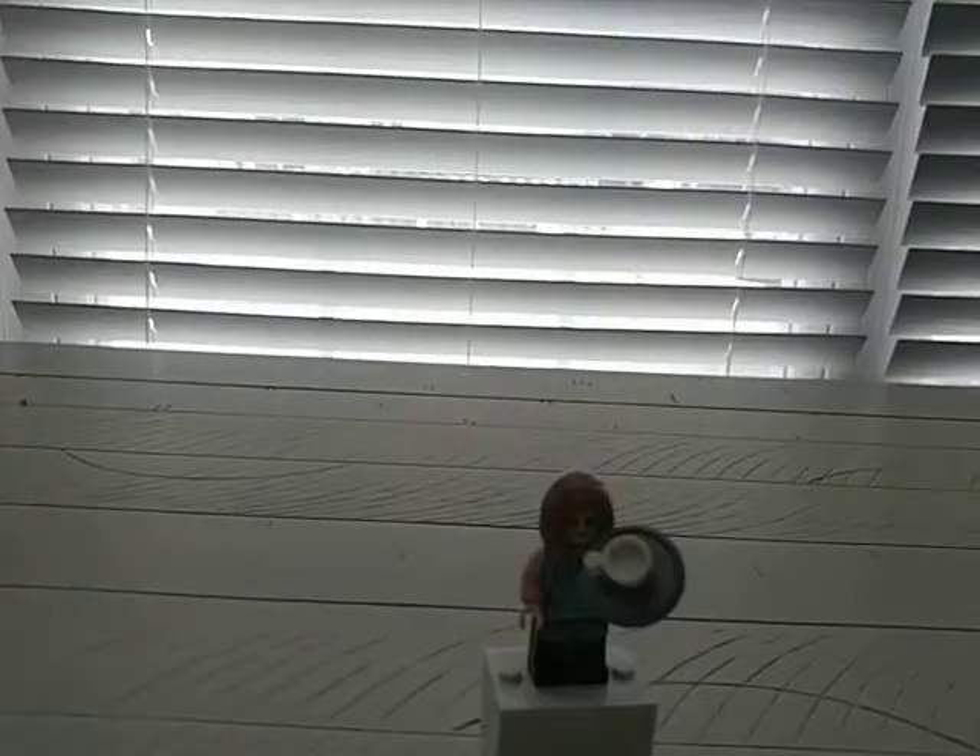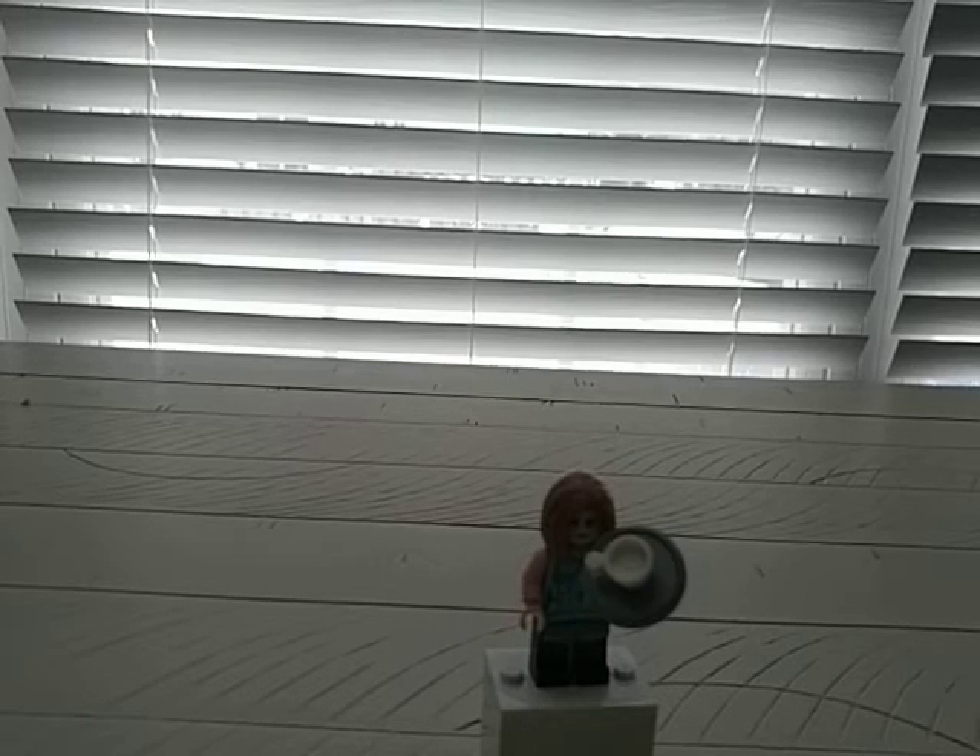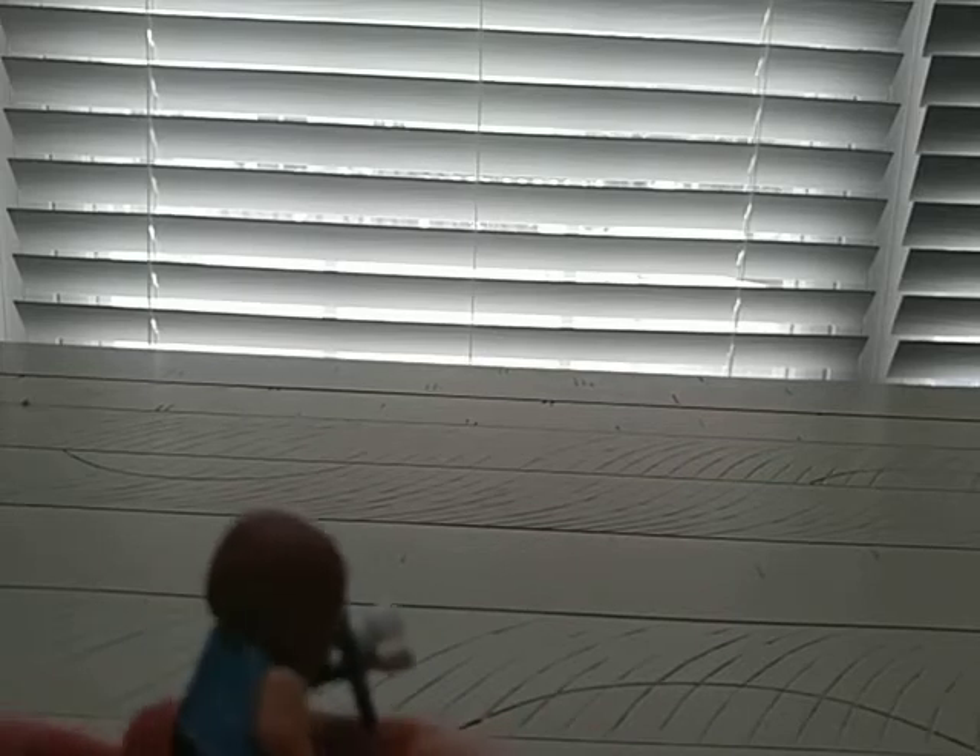Let's take a look at the minifigures. First we have Rachel Green — I'm reading off of Lego Ideas, so if this is wrong, that's a disclaimer since I don't watch Friends. She has this hair piece that's not exclusive but it's not common. She has this plate which is actually a shield, and I don't know if that's her actual dress. She has a double-sided face — angry.